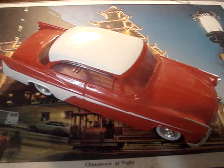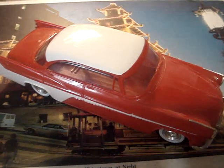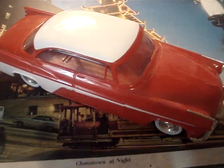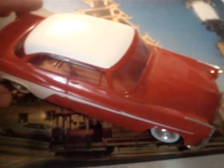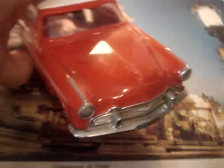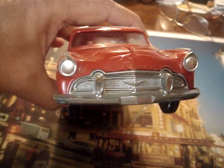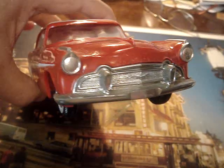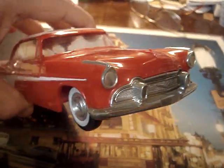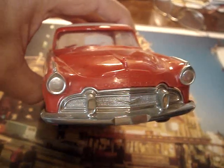Here's another example of my plastic promo model collection, 1:24 scale. This is a 1956 DeSoto four-door hardtop by Johan. Here's the front clip with the new grille for this year — a mesh grille, eliminating the toothy grille that DeSoto had worn for a few years.